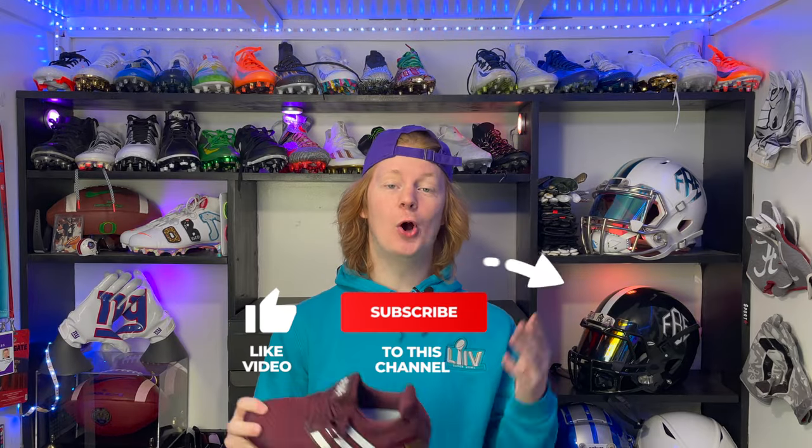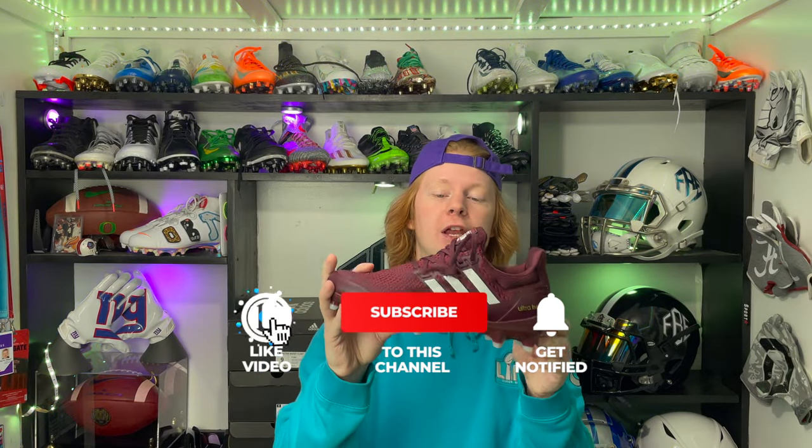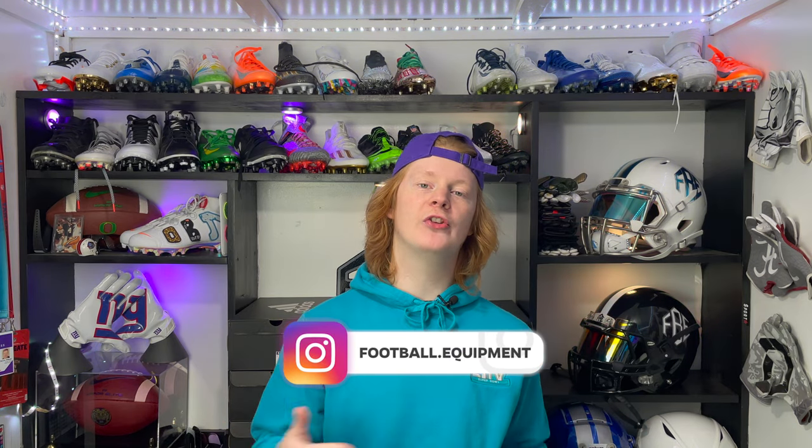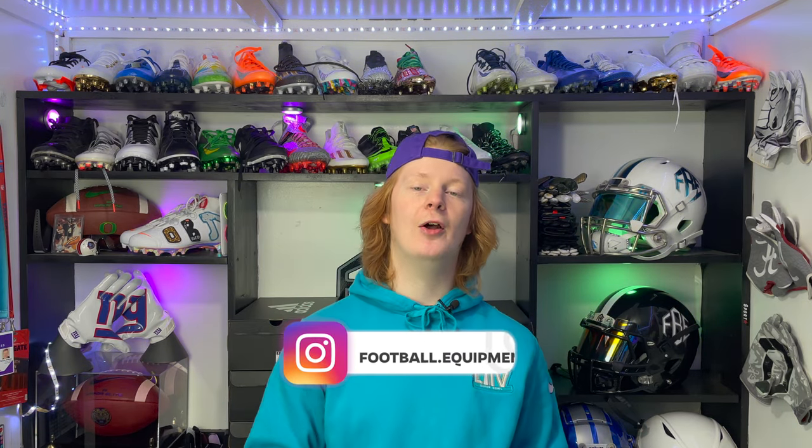Hopefully you guys enjoyed the video on the unreleased brand new Adidas Ultra Boost cleats. If you did, consider hitting that like button, subscribe, and comment which one of these colorways is your favorite. Thanks again for tuning in to this episode of Footballers. My name is Devin, also known as FB — do me a favor and check me out on Instagram.